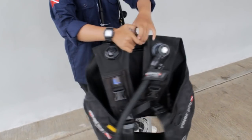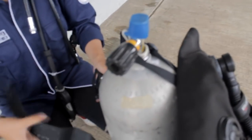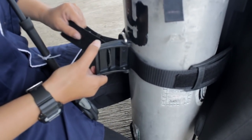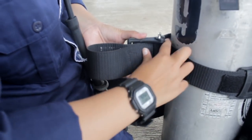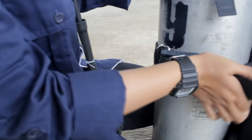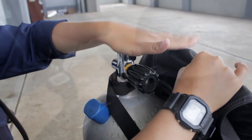Untuk set up alat scuba, yang pertama dilakukan adalah pasang BCD ke tabungnya. Untuk memasang BCD, pertama masukkan strap ke dalam besi. Setelah itu ke lubang nomor 2, setelah itu lubang nomor 3, dan terakhir nomor 1. Setelah terpasang, seimbangkan BCD setara dengan kepala tabung. Setelah itu kencangkan dan pasang.